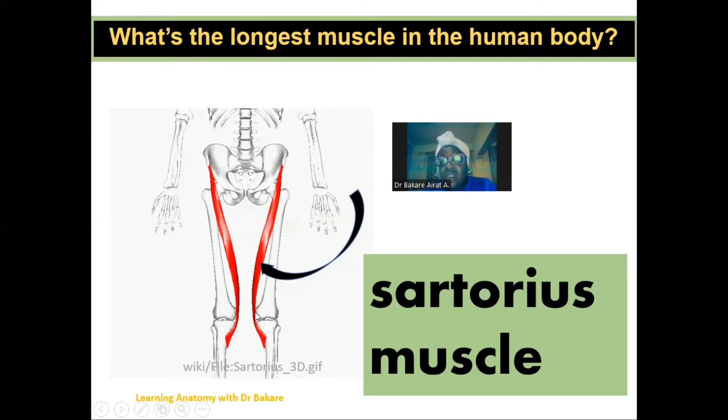As it runs downwards, it spans a length of about 50 centimeters, so you can see how long this muscle is.